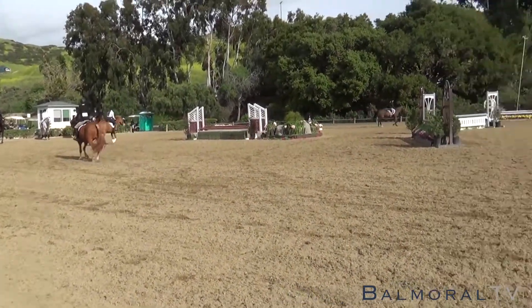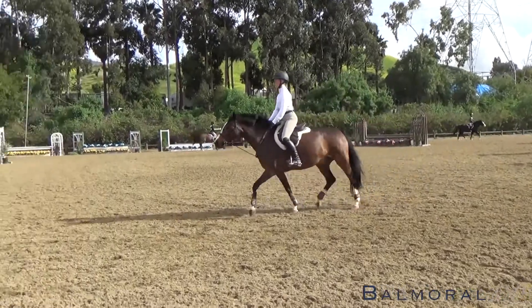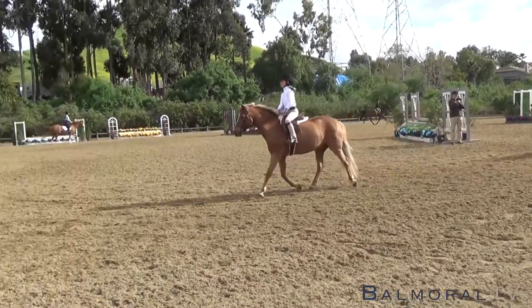That's something you can work with your own trainer on. Does my horse need to go a little more? Does my horse need to go a little slower? Whatever it is that makes it move better. Does this pony move better maybe with its nose in a little bit? Sometimes if their nose is in a little bit, it will encourage them to use their shoulders a little more.